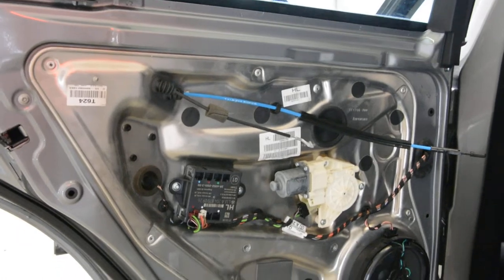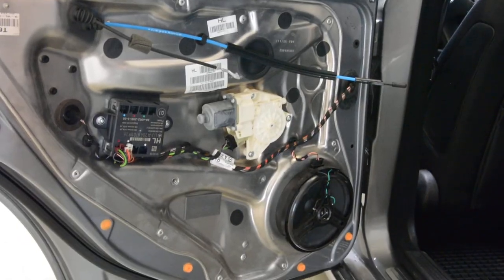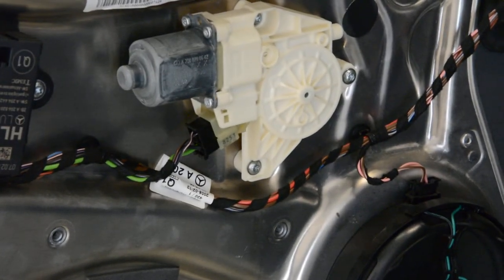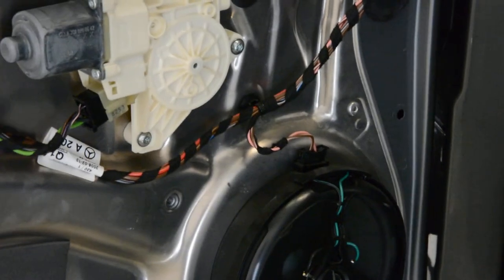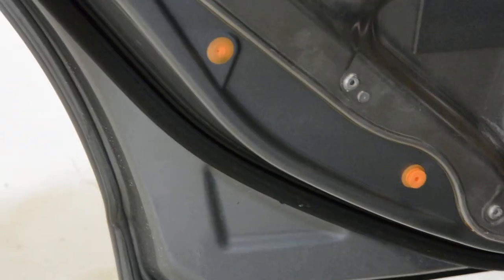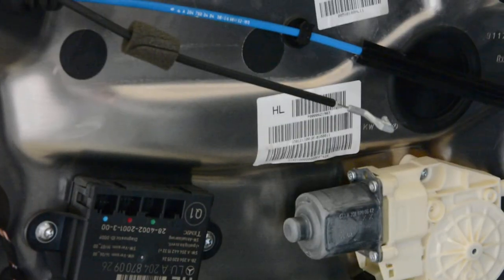This is how it looks: the window motor regulator, the speaker, the clips that are still on the door — this one is broken — and the electric module.